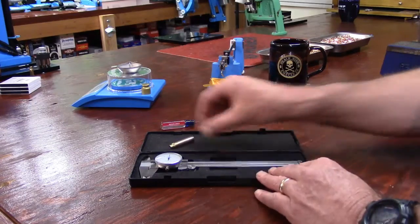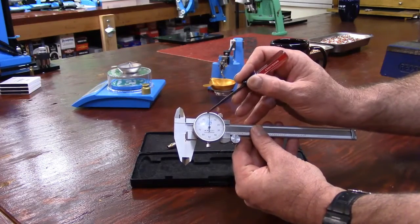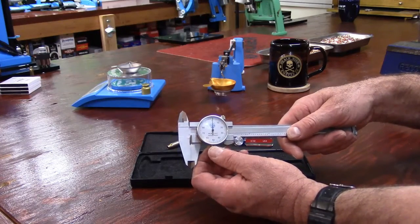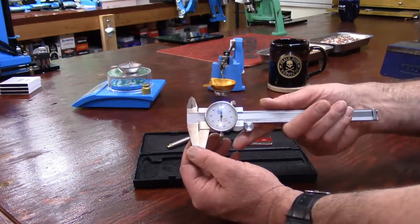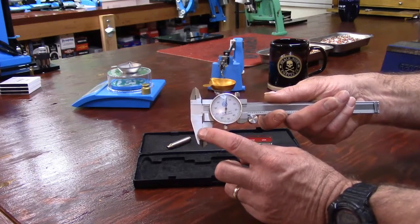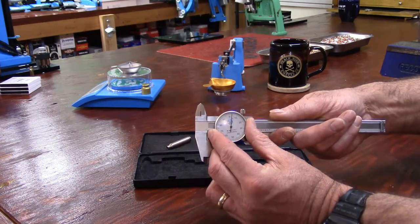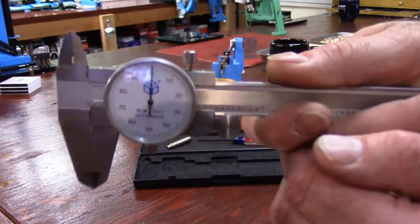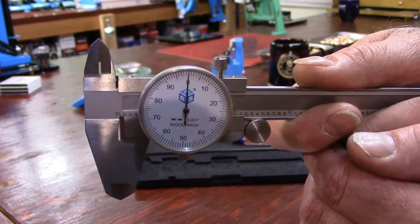Now let's talk about how this all works. Around the gauge we have a bezel — that ring, like some watches have — and this is our bezel nut. When we loosen the bezel nut we can rotate the bezel. To zero your calipers, open them up, then return them to the closed position. Take the bezel and align the zero on the dial perfectly to your needle, and with the jaw closed and zero aligned to the needle, they are now zeroed and calibrated.